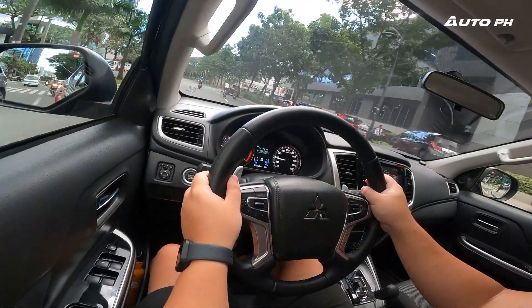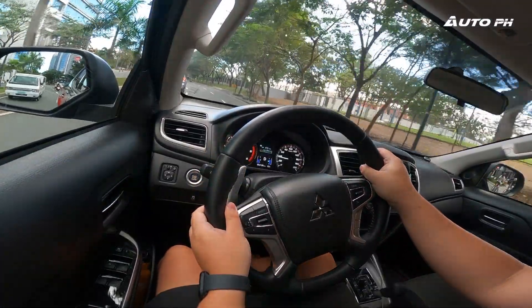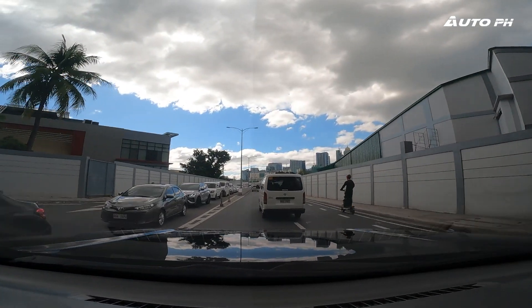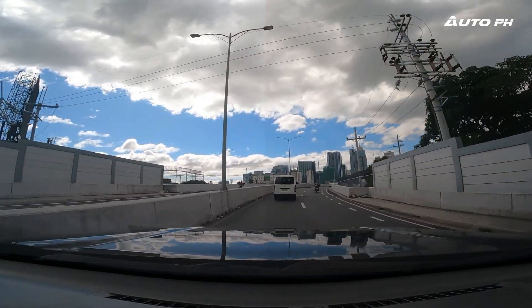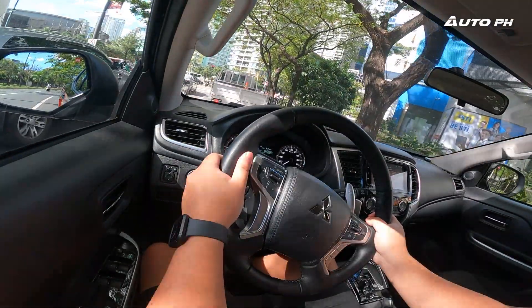Ride quality is a bit bumpy, as expected from a pickup truck, and it's slightly bumpier than I remember — a Ford Ranger or Nissan Navara will definitely ride better. For noise insulation, road noise and engine noise are very well insulated — the engine isolation is even better than the Montero Sport, which was surprising. However, wind noise is quite audible, and outside sounds like passing cars can clearly be heard inside the cabin.